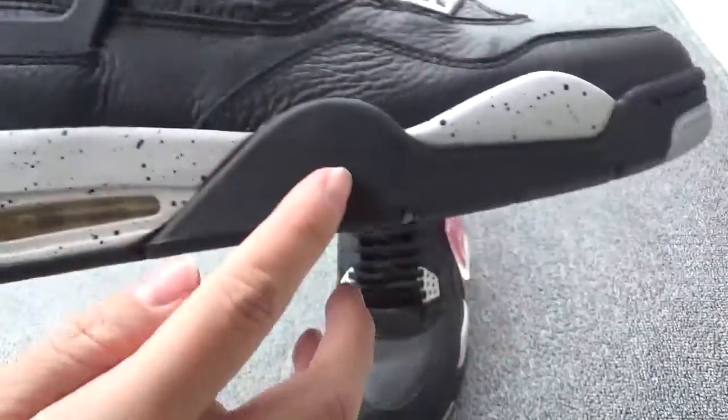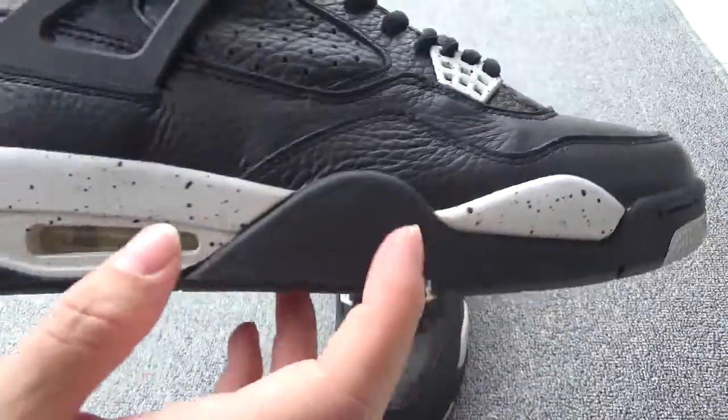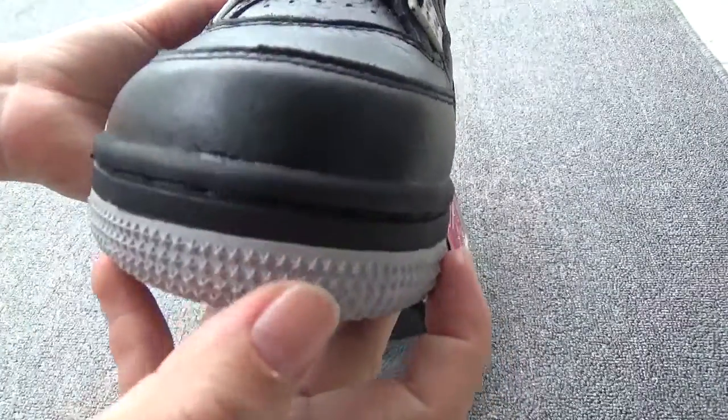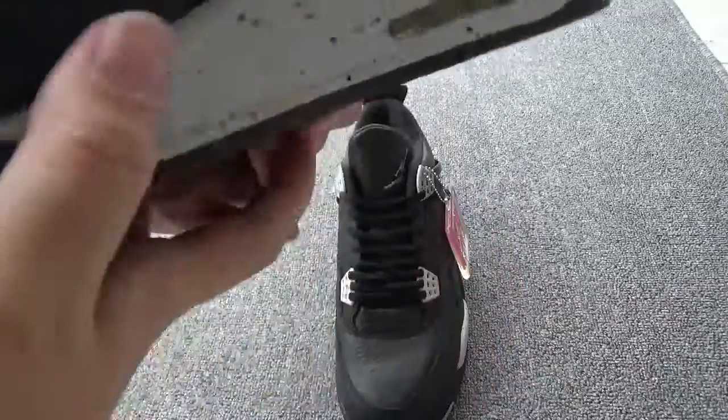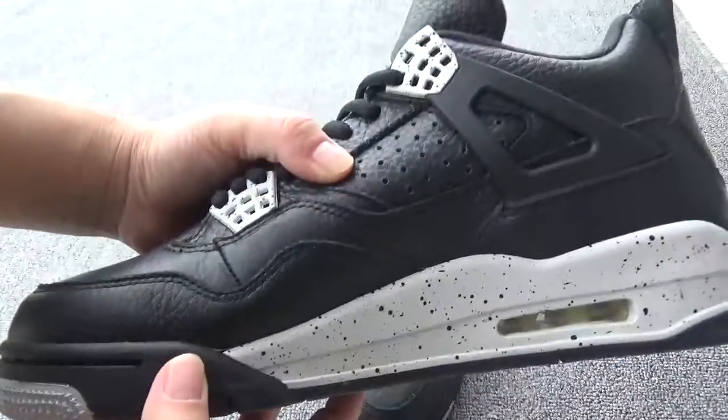Here is the black midsole — black and white. Now check the toe box midsole, and here is the logo and another sign you can check.